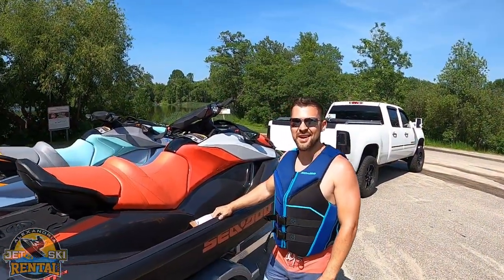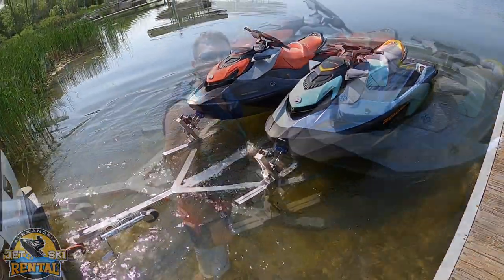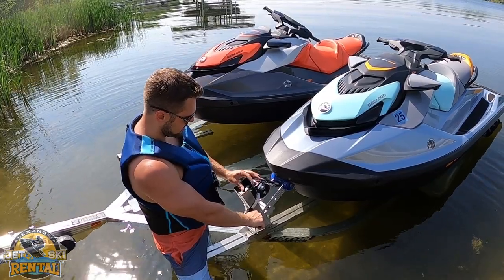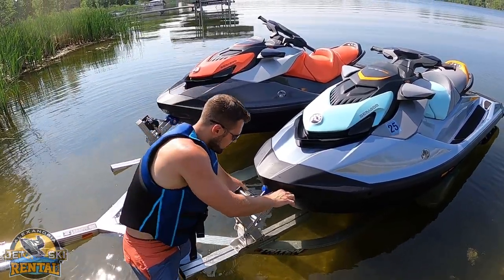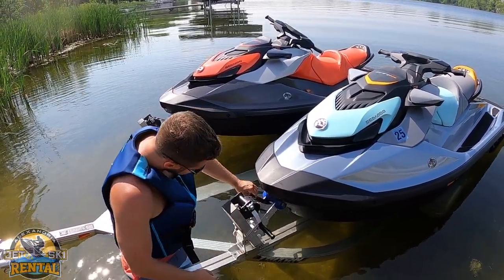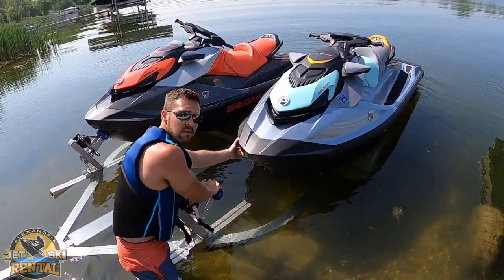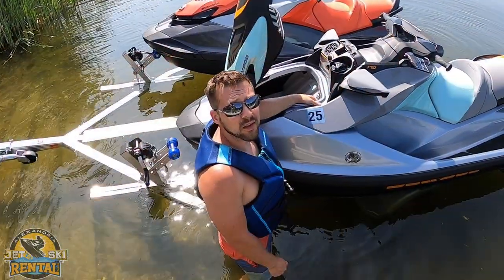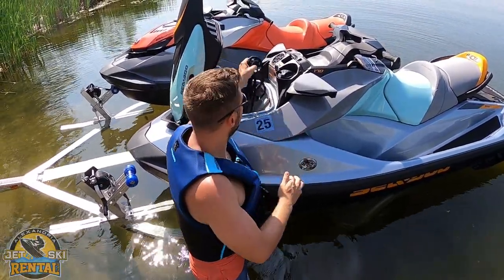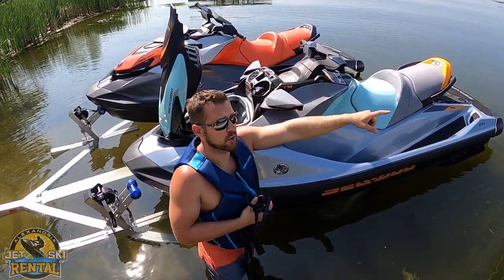Now it's time to put these in the water and start having some fun. To unload the Jetski from the trailer: flip this latch, uncrank it a little bit, unhook it from the strap, pull the strap out, and then your Jetski's unhooked. Give it a little push and it's free. One technique I like to use is a rope — tie that around the handlebars, and then you can just pull it off and hook it to the dock.